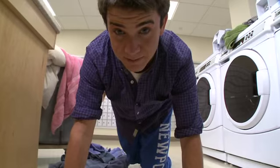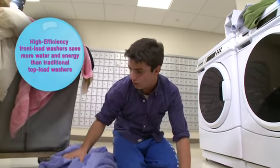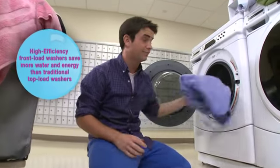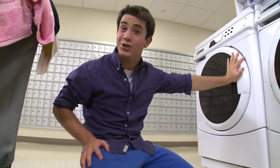So I've got all my clothes separated, I'm all zipped up, and my pockets are empty. Check this out — all you have to do is load your laundry in the front of the washer instead of the top. That's pretty easy.